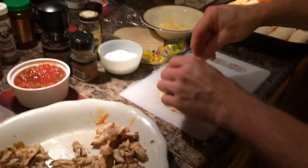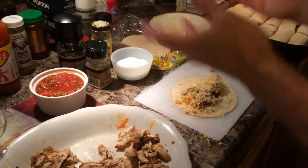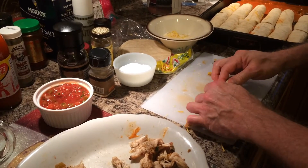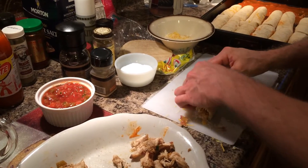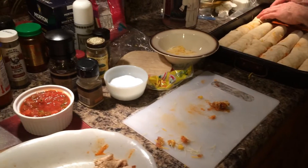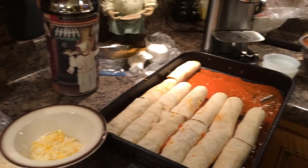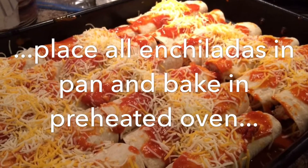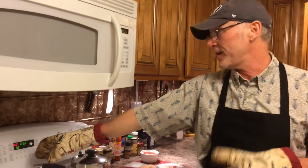You can put beef or whatever you want in there. Add some more cheese, whatever you like, and then just roll them up like a cigar and set them right in the pan on top of your enchilada sauce. Then into the oven at 350 degrees for 15 minutes.